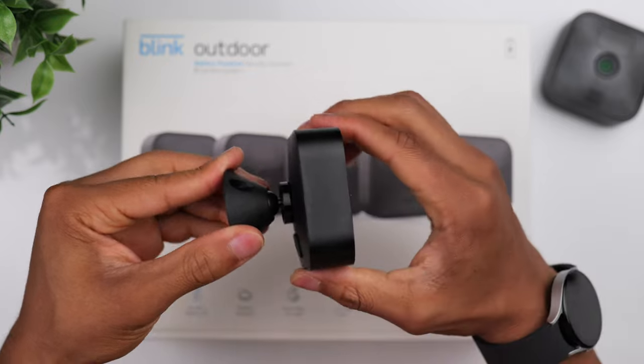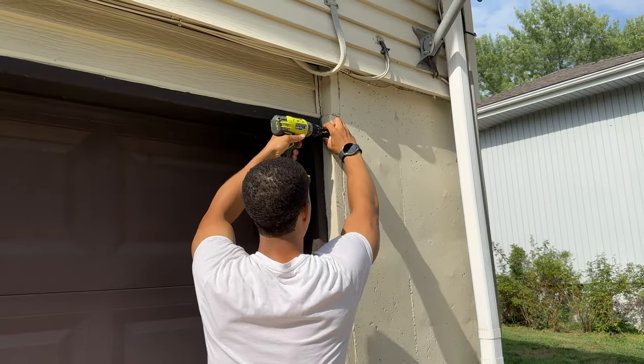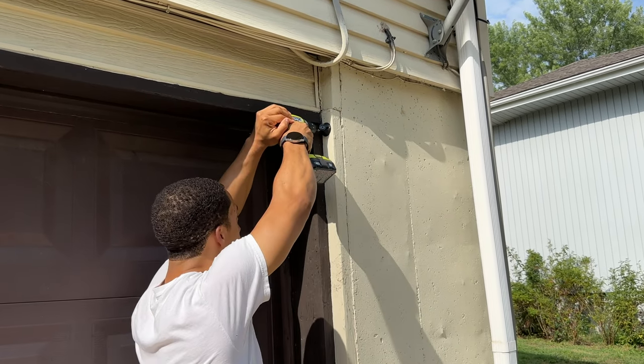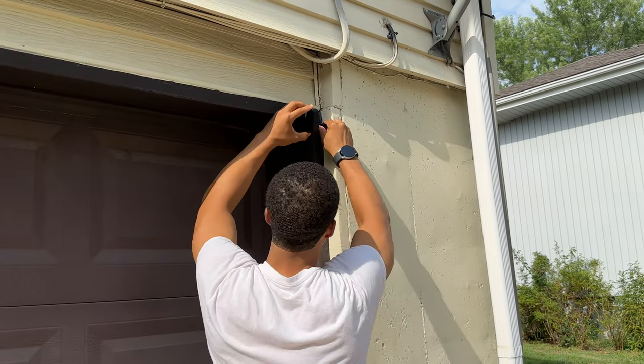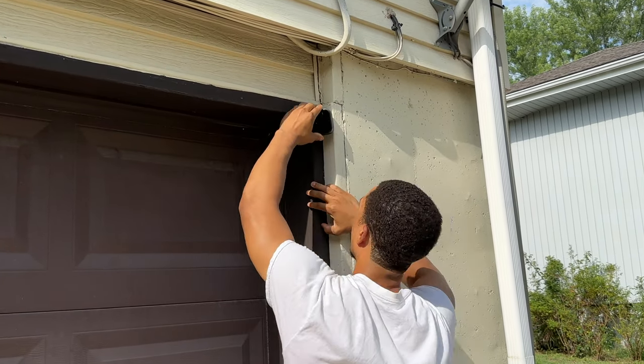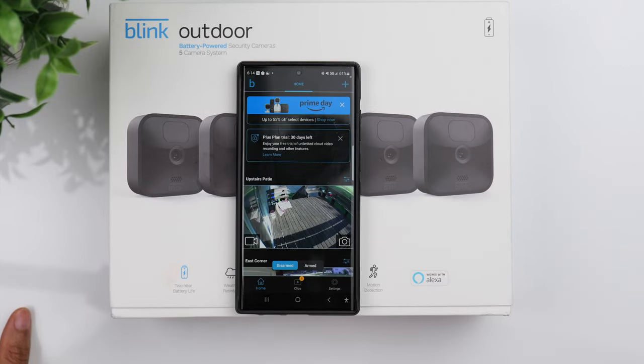When it comes to the mounting hardware, it's very easy to use — it basically snaps right into place on the back of the camera. Once you decide where to mount your cameras, it's easiest to secure the mount first and then attach the camera. Now that we have all of our cameras in place, you can see they're all active inside the app, and whenever you want to view the live feed just click on the video icon.